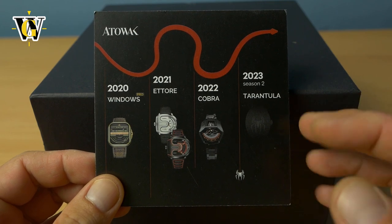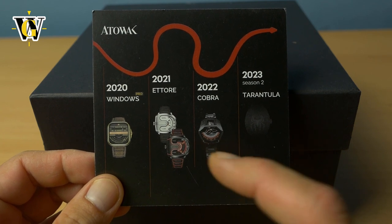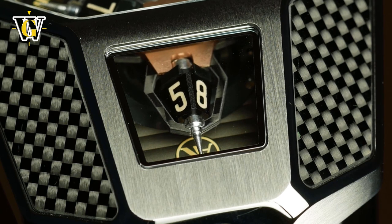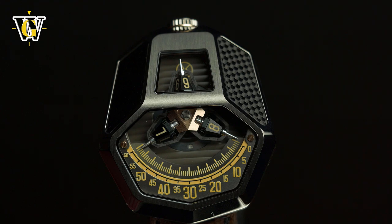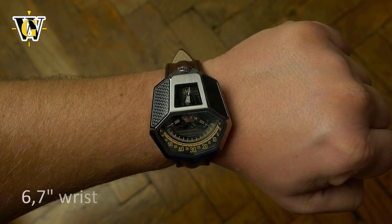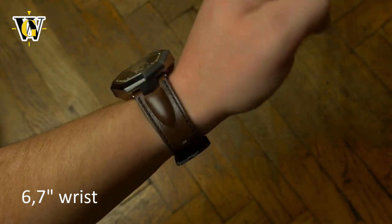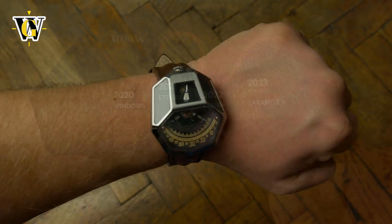Ottowoc is bringing that concept down to earth. Their first attempts were pretty simple and straightforward until they reached the Cobra, where they made a wandering hour system, which was impressive. But sadly it was pretty much unwearable — like having a spaceship on your wrist. Not so much the size, but the shape and weight made it less wearable than even the biggest, weirdest G-Shock you can imagine. With the Tarantula, they're trying to fix that.